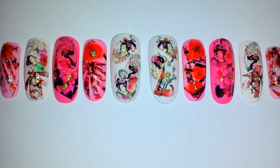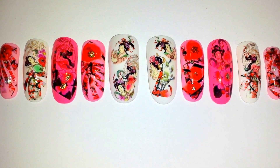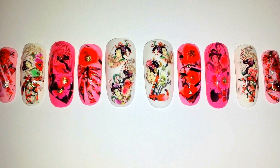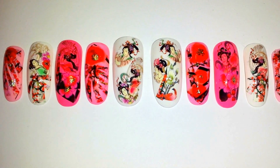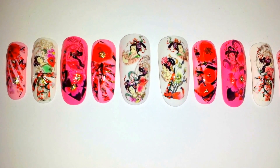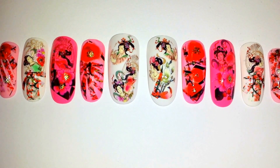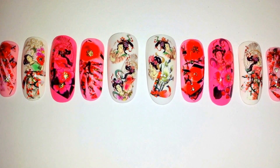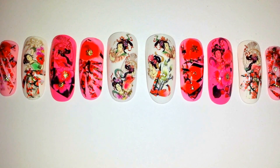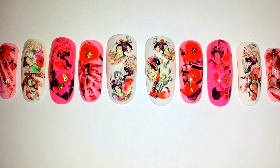Hi everyone, it's Bella Gemma Nails and today I'm bringing you the geisha design. I was excited to share these because I have been wanting to create a patchwork design with a geisha Asian theme, and so here it is. I am doing these for an art installation and I had to hurry up and make a video so I can show you all.